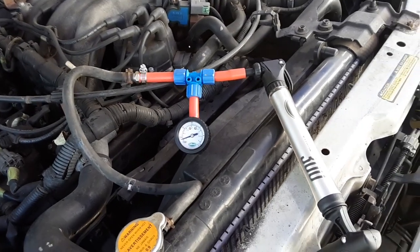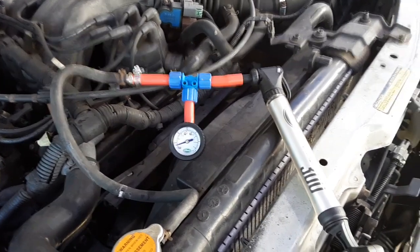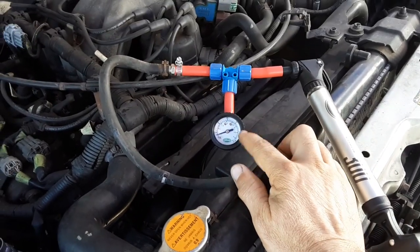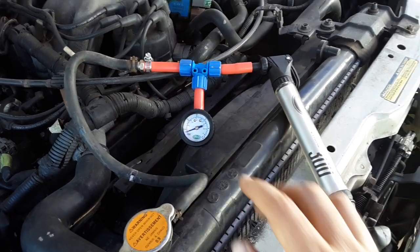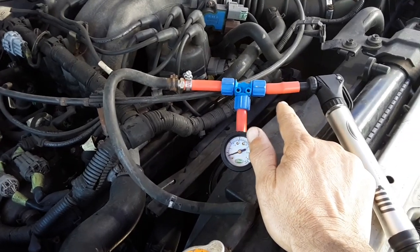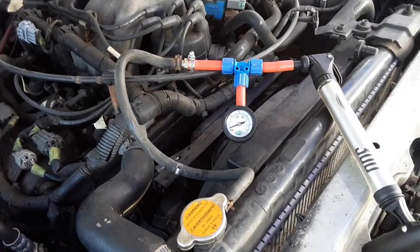Hello YouTubers, Manny here from Manny's Health 2 Workshop with a quick video on how I made this homemade coolant pressure tester — just by purchasing a tire gauge they normally use to check the tire on your bicycle, using a bicycle pump, and some hoses that I got from a transfer pump, a multi-use transfer pump from Harbor Freight.